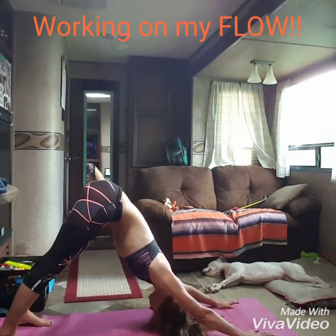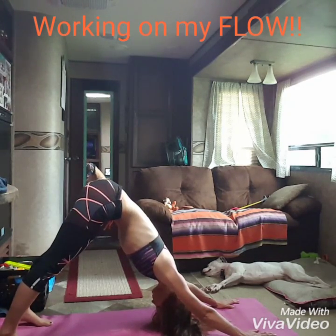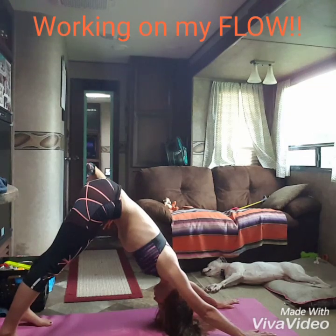Pull over the toes. Remember, there's always the version we did first, where you can skip cobra, you can skip upward dog, and just hold plank for a breath. I love that version. If you're doing that version at home, I applaud you.